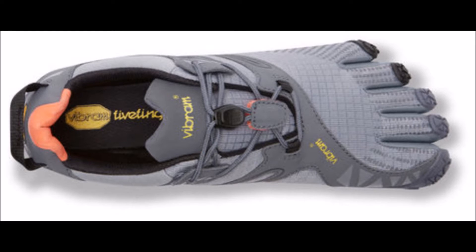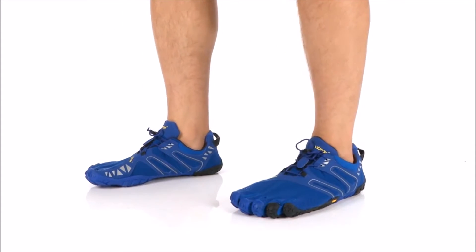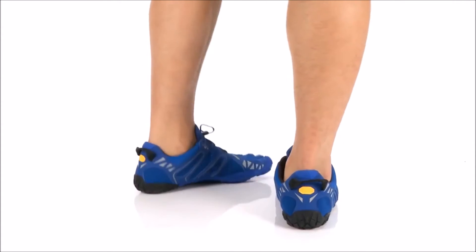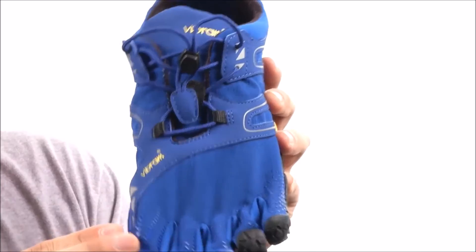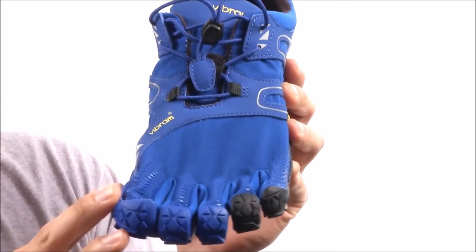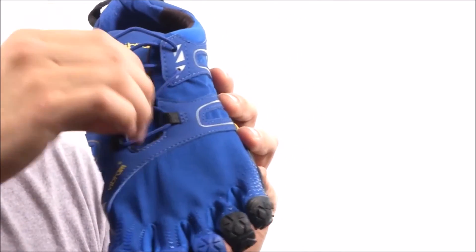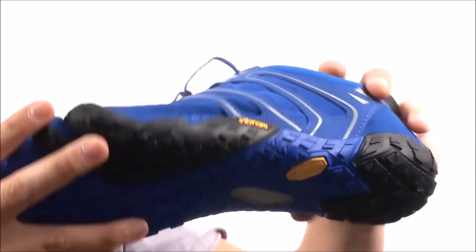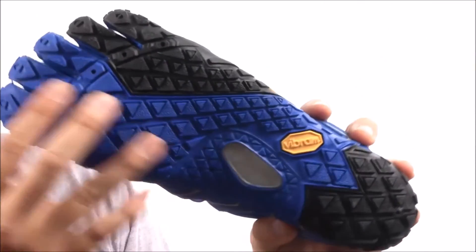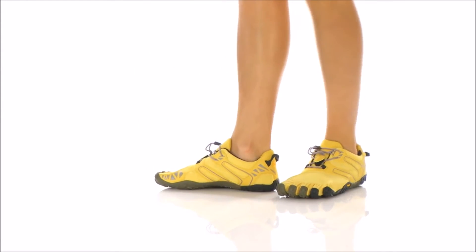Getting back to the outsole of the Vibram V-Trails, the greatest rock protection of the shoe is concentrated on the forefoot, so the Vibram V-Trails gives you the vast amount of protection on the forefoot when running on stone-littered trails. The Vibram V-Trail's durability also makes it great for obstacle course races — so if you do a lot of Spartan races, mud runs, Tough Mudders, or Warrior Dashes, then the Vibram Fivefingers V-Trail is something you might really want to consider.